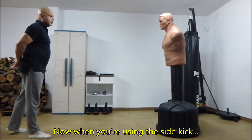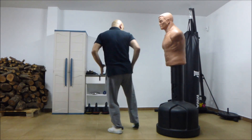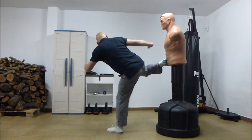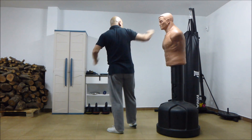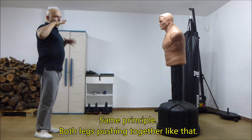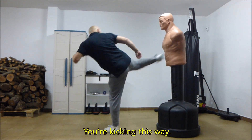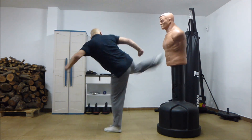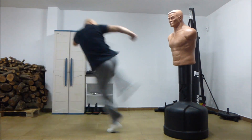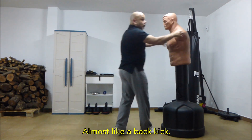When you're using the side kick, you need to end up in this position so that when you push, you push like that. Same principle — both legs pushing together. You're not kicking this way; you're kicking this way. Almost like a back kick.